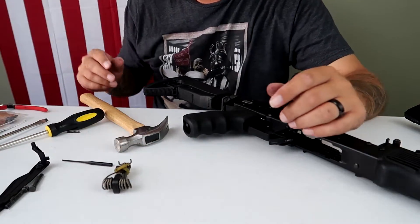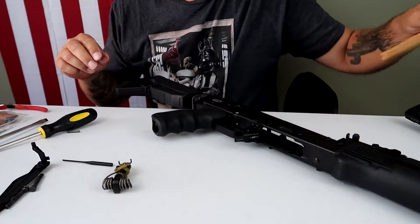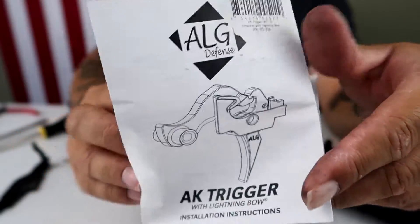Stamped USA. Anybody want an Arsenal trigger? Let me know, I'll do my best to send it to you. I might just set it on fire. It does come with a decent little instruction manual - illustrations and everything for you guys if you need it.